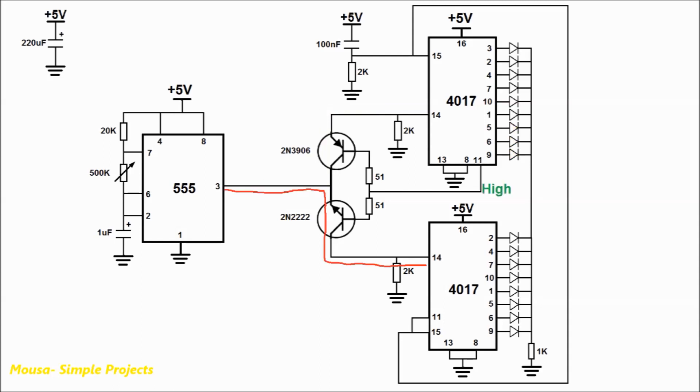At this time, the last channel of the first IC becomes high. So the PNP transistor switches off and the NPN transistor switches on, and starts to guide the clock pulses to pin number 14 of the second IC. So the LEDs at the second IC start to light up one by one.